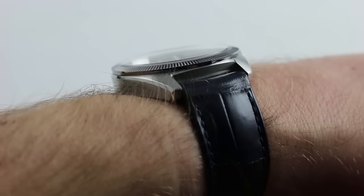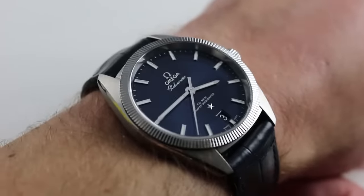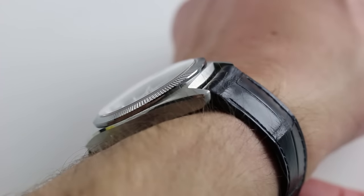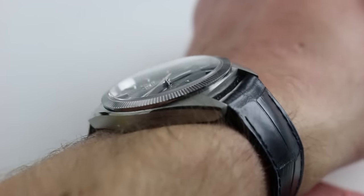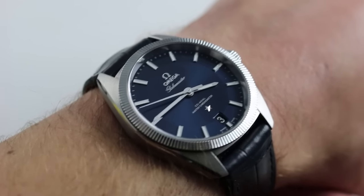Subscribe to our YouTube channel if you enjoy these videos, and please click on the card in the upper right-hand corner of the screen at any time during this video to see our full sales listing for this watch, with additional accessories included, high-resolution images, and complete pricing details for this blue dial, white metal Omega Globemaster.